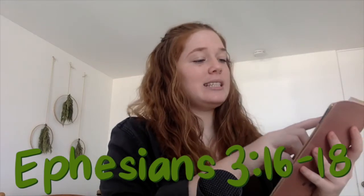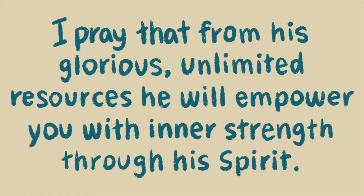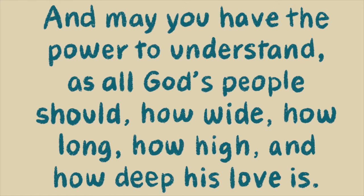Set your tree aside and first let's read the passage. We're reading Ephesians — open up to the back of your Bible. The verse is Ephesians 3, verses 16 through 18: 'I pray that from his glorious unlimited resources he will empower you with inner strength through his Spirit. Then Christ will make his home in your hearts as you trust in him. Your roots will grow down into God's love and keep you strong. And may you have the power to understand how wide, how long, how high, and how deep his love is.' Amen.